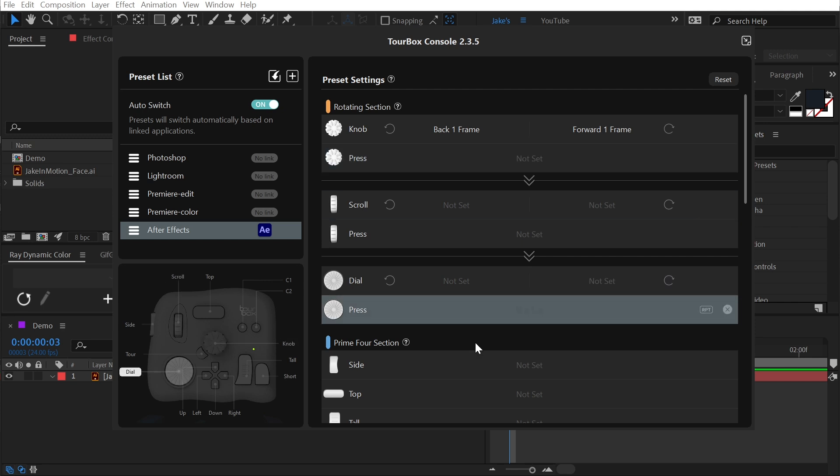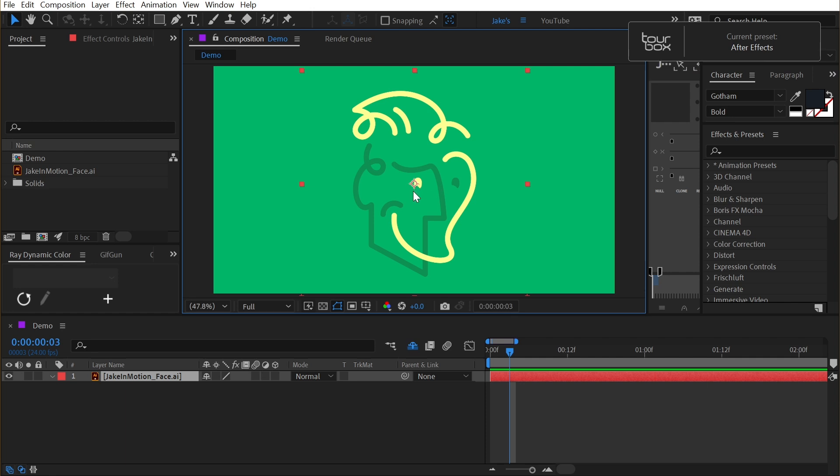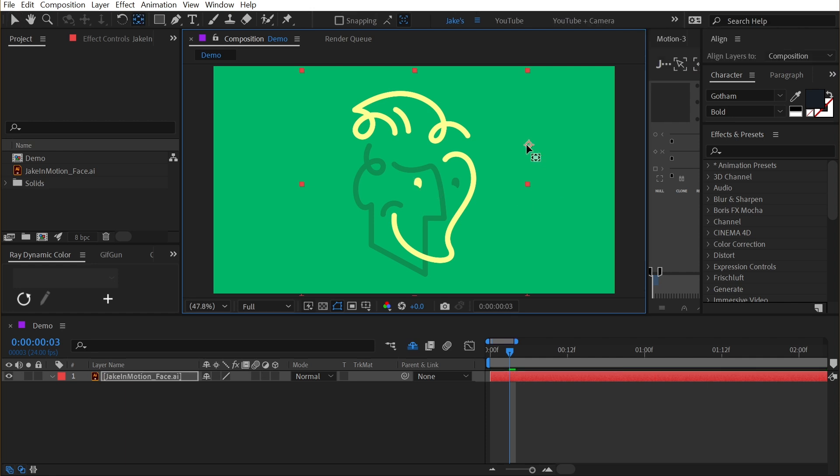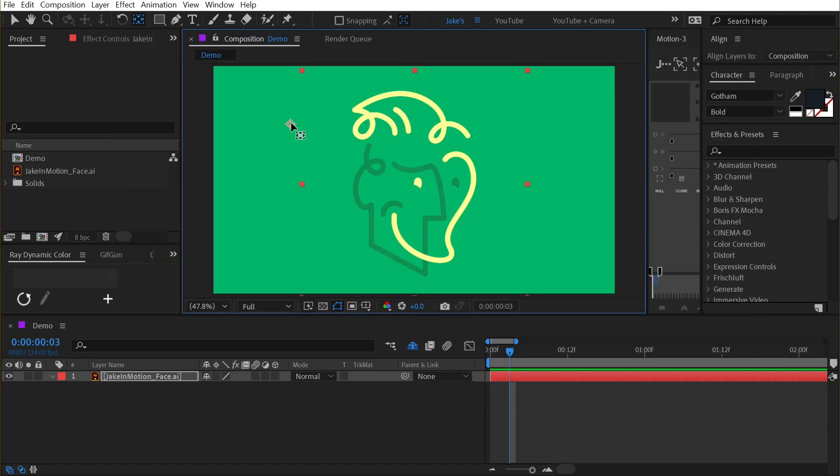All of these dials are even able to be pressed in, so let's take a more complicated shortcut like centering the anchor point in the layer content. To re-center that with the keyboard, I would have to press Control-Alt-Home — three keyboard buttons. Let's assign that to the dial press. I'll click right here and repeat that same keyboard shortcut: Control-Alt-Home. I'll give it a tag called 'Center Anchor Point,' click OK, jump into After Effects, reposition the anchor point, then press in on my dial — and just like that, my anchor point is centered.